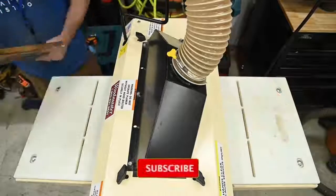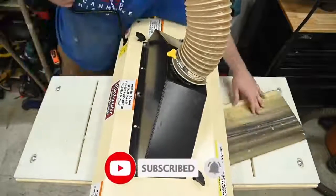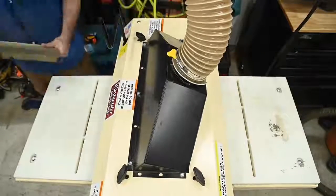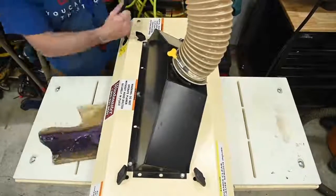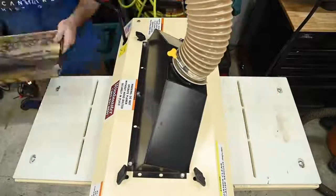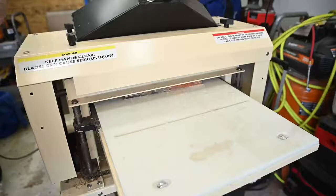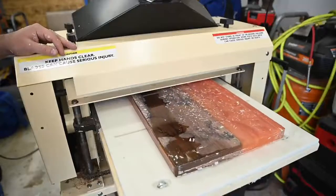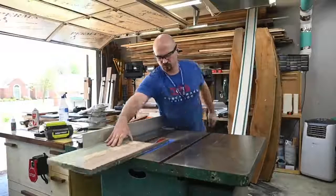I started sending boards through the planer to remove the excess epoxy and flatten them, but I didn't realize how shallow some of the Lichtenberg figures were. Even taking light passes, I accidentally went from being almost down to the figures to inadvertently removing almost all of one side of a board. At that point I started taking even lighter passes and focused more on planing than the camera. And remember that beautiful red walnut board? Well... I don't think this is red.